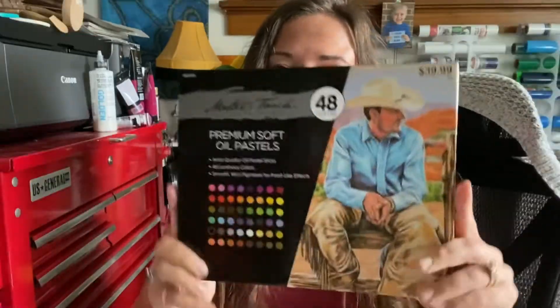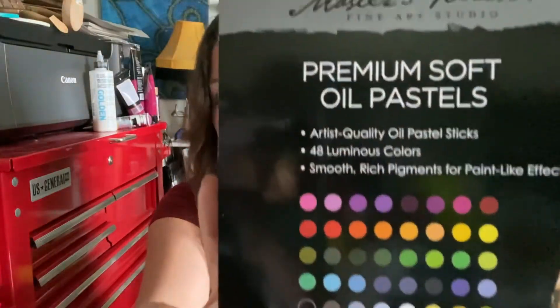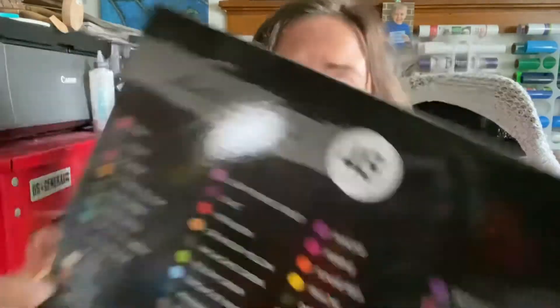I am trying two brand new products through them — at least brand new to me. The first thing is the Master's Touch premium soft oil pastels, and there are 48 colors. Super excited to try these. I have not used oil pastels probably since college, so we'll see. I definitely want to test them out before I try anything super crazy with them, but I'm looking forward to the challenge. And honestly, if they perform as good as their brushes or as good as that heavy body acrylic, I might end up buying more Master's Touch because so far I've been really impressed.